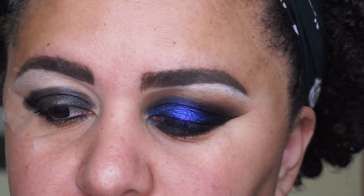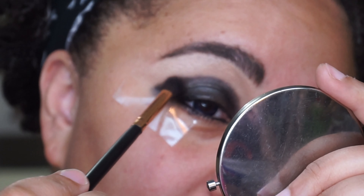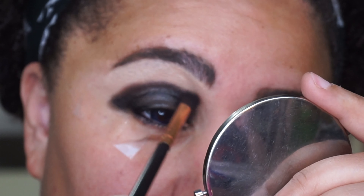Now I'm going in with the shade Back Rolls, pressing that into where I applied Beast, and then starting to blend it gently.